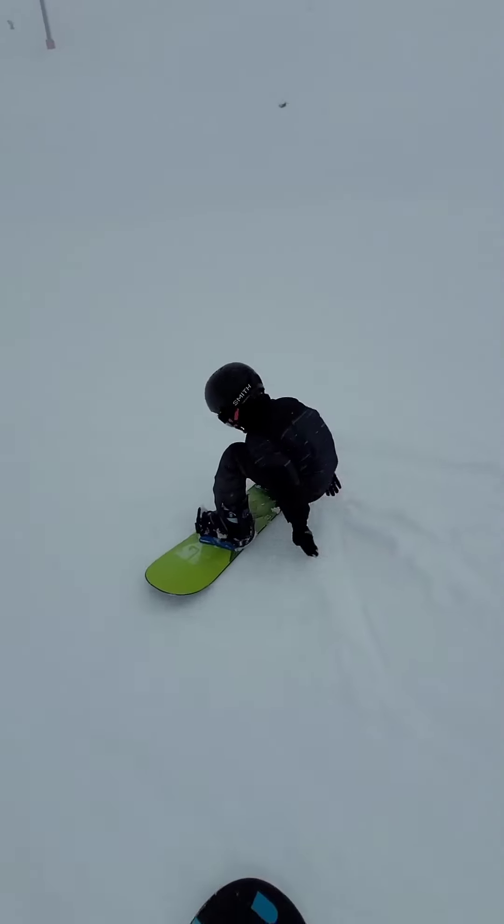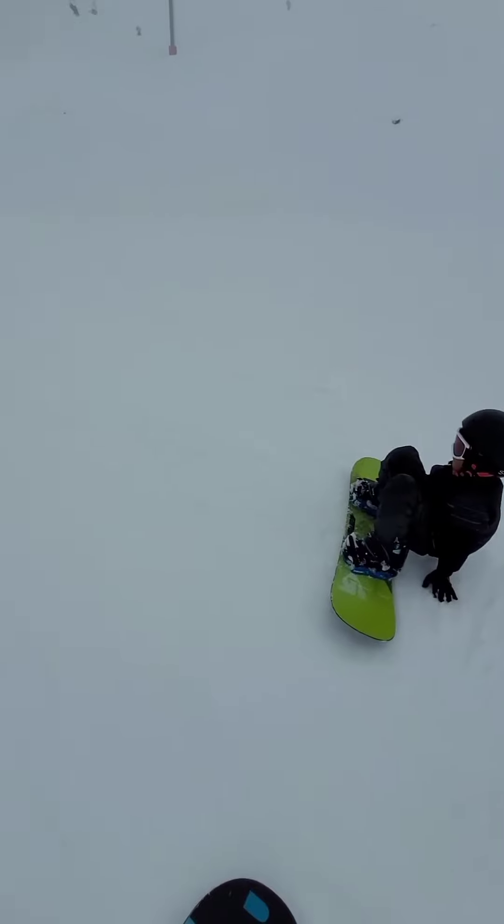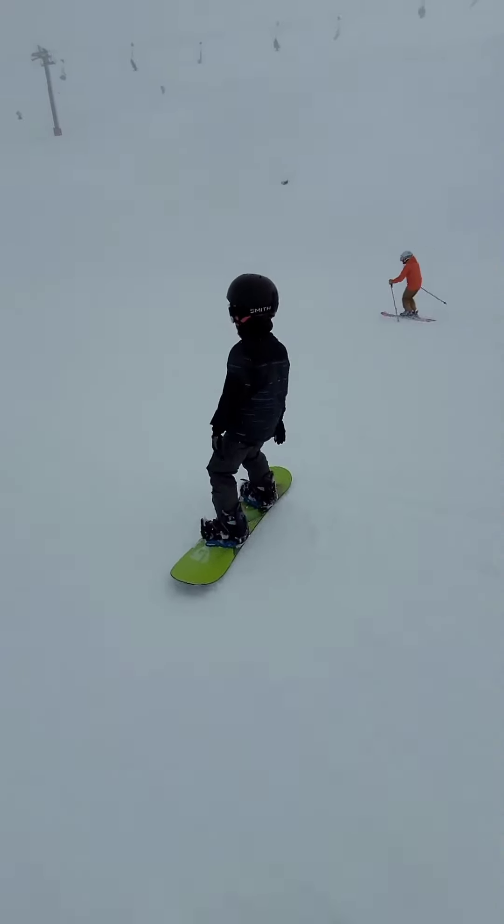I don't have a video of you going down the green last time, do I? I don't remember — it seemed like all the stuff we posted was just the learner slope stuff.